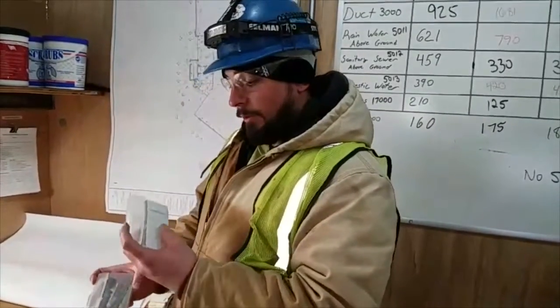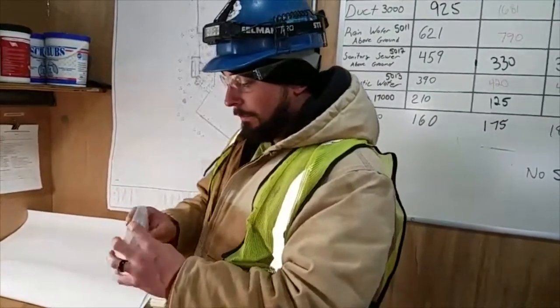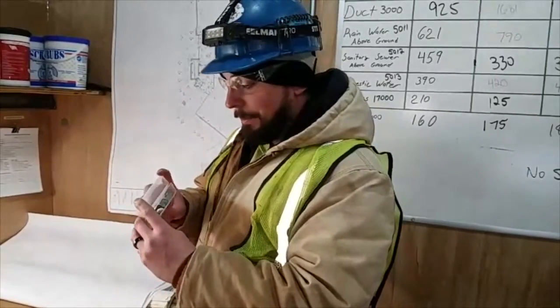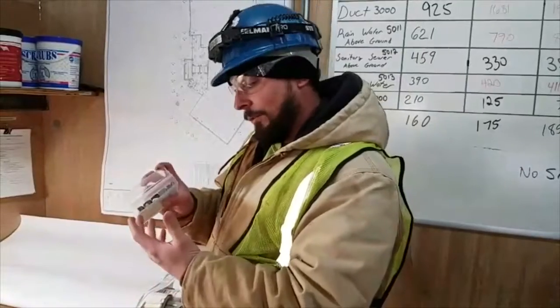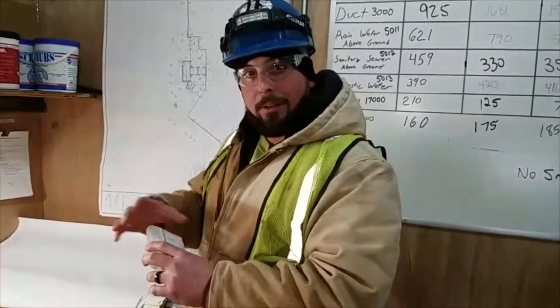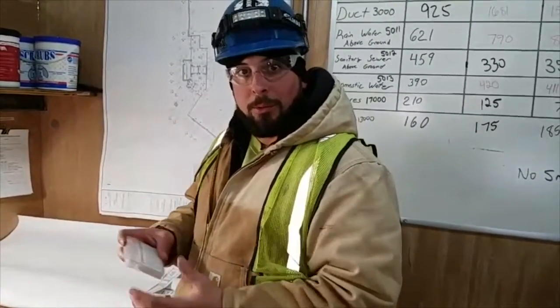And then I noticed when I had the little pouches for the gum, I said, well, that might be pretty good for soapstone. So now I put my soapstone in there. I have one for nut drivers, one for soapstone. Nice and compact. Fits anywhere in the tool box. That's my two second win for the gum.